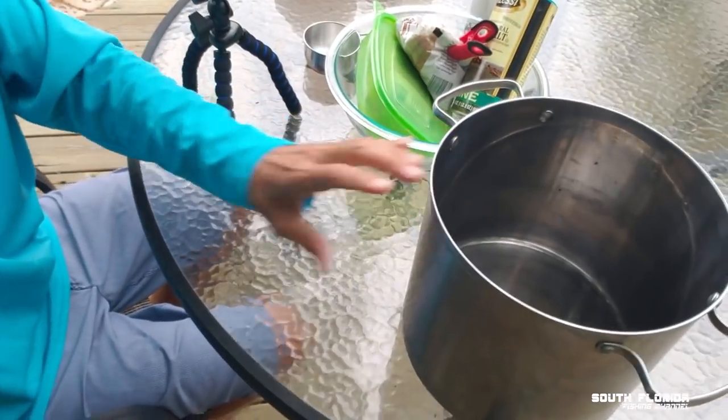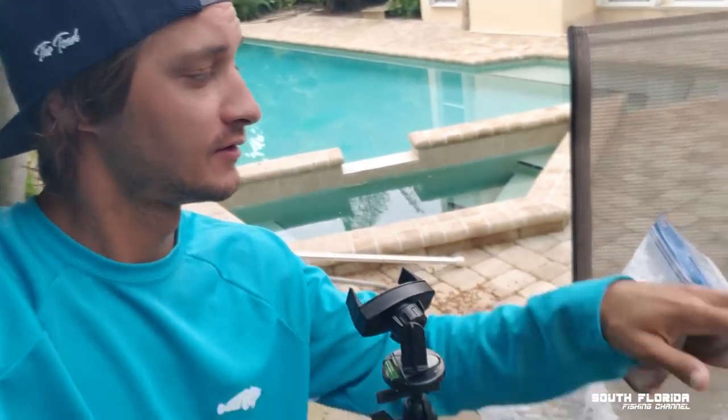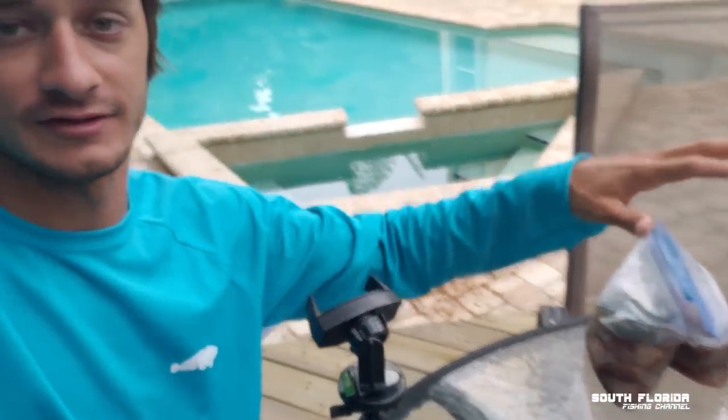Good morning. I'm out here about to make some smoked kingfish, and I'll be turning some of it into fish dip. I got a big pot, brown sugar and salt because we're about to brine it, and a lot of kingfish. It's pretty early right now because we're probably going to need all day to do this.